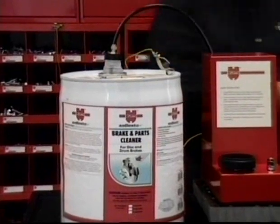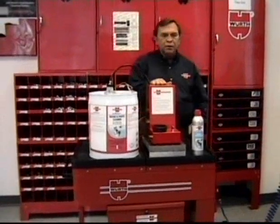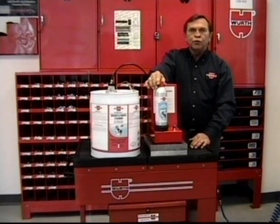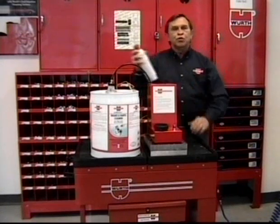Once the unit is hooked up, you supply shop air to it, which pressurizes the system. You take the designed canister — heavy duty — press on top, and it pressurizes the can and fills with chemical all at the same time. Remove it and use the product.